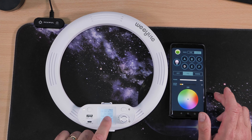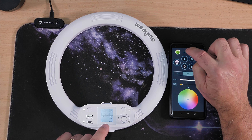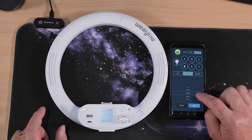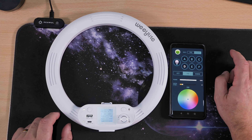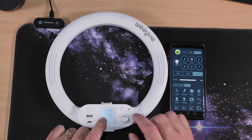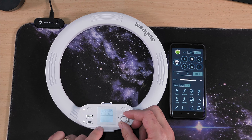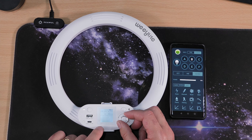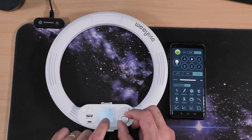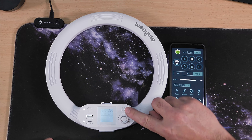In the app we need to set the channels and the group to be the same. It was on channel 19 group D, so I'm changing to channel 11 group B. On the device, hold this button down for two seconds to get it flashing, turn the dial to channel 11, then press this button to change the group to B, press again and job done.